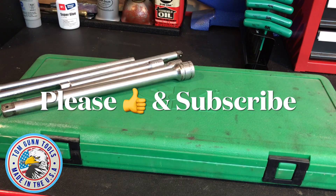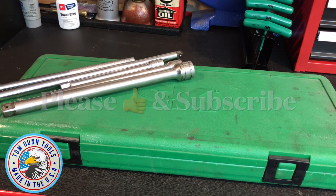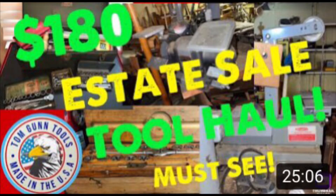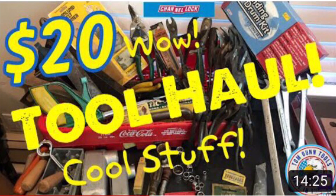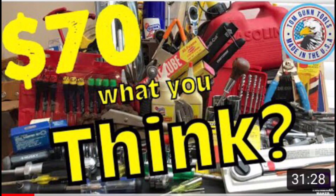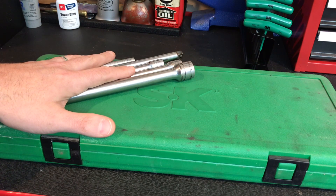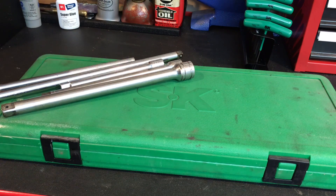Welcome back to the channel. It's been a while since I got a really good deal on something from an estate sale or so forth. I haven't been going to estate sales because with COVID, they've been shutting them down again. So what I've been doing is going more on Facebook Marketplace as well as OfferUp, and I found this really awesome screaming deal on OfferUp. I paid $30 for everything you see here.